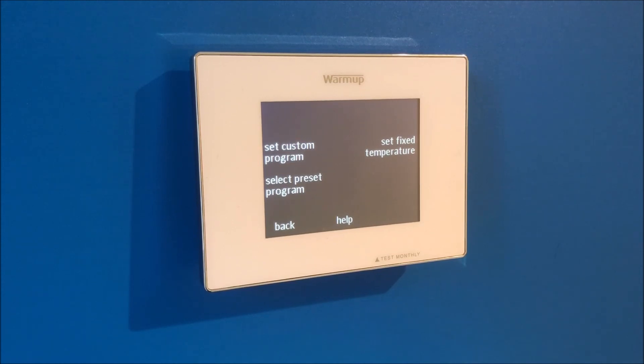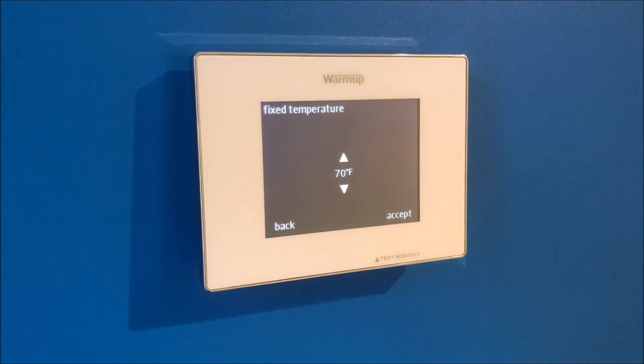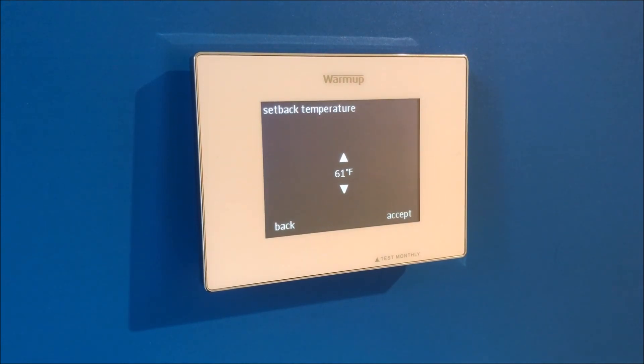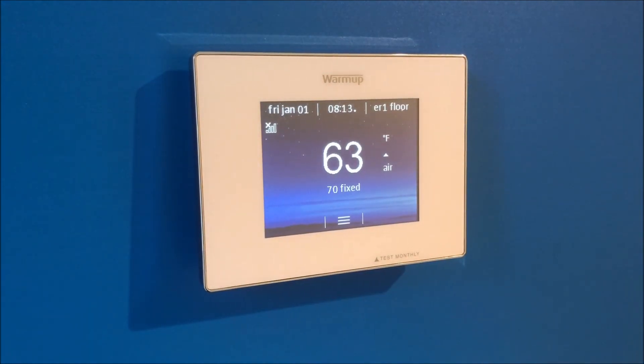The next screen brings us to programming. You can set a custom program, select a preset program, or set a fixed temperature to keep the floor at the same temperature all of the time. I'm going to set a fixed temperature — move to your desired temperature and press accept. The setback temperature is the temperature that your floor will never fall below. Once set, press accept, bringing you to your home screen. This means that you have completed initial programming.